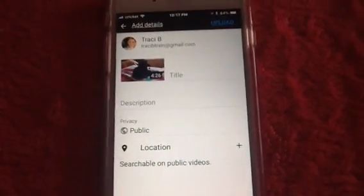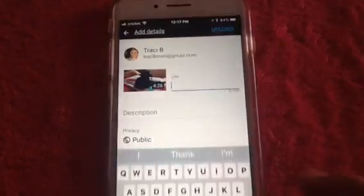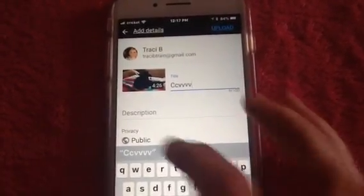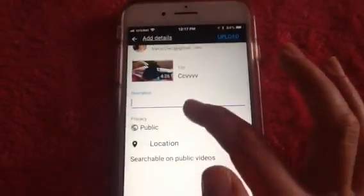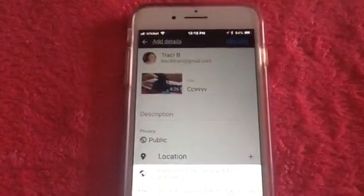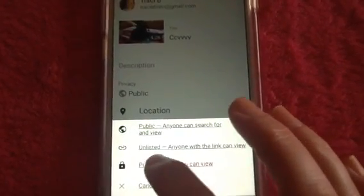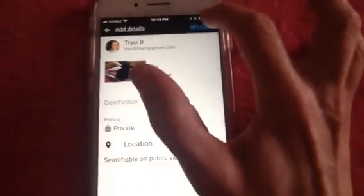Now you're ready to upload your video. All you do is type in a title, then you can put any description that you want. You want to make sure you're on Public, but I'm going to put mine on Private just as a test so nobody will see it.